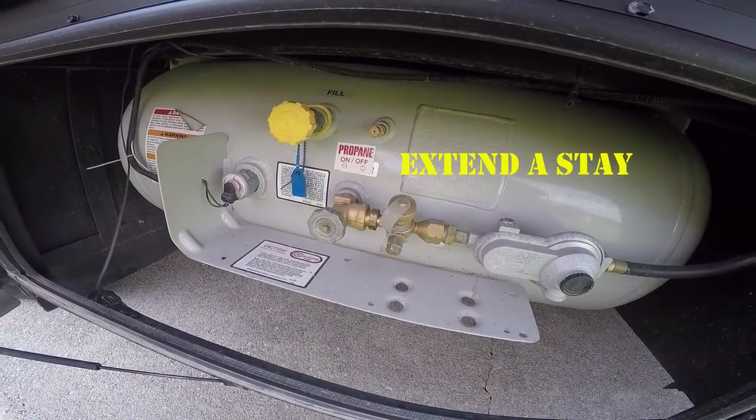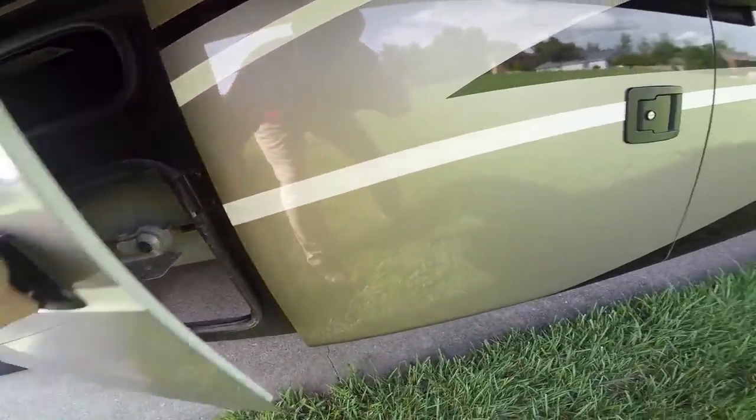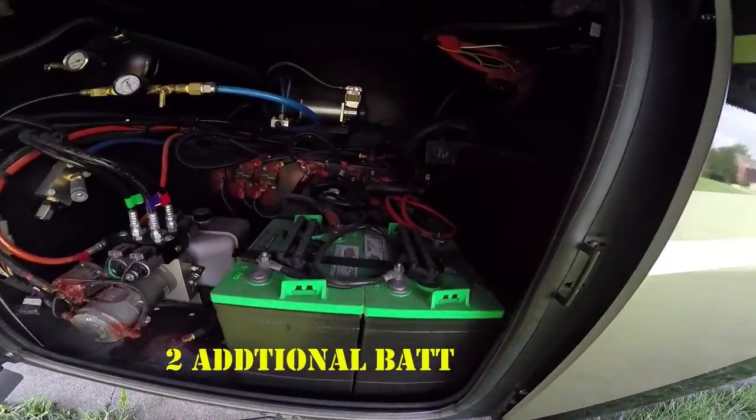We added two additional house batteries, and added the air system for the horn, which was also plumbed so that you can fill your tires up on either side — driver's side and passenger side.